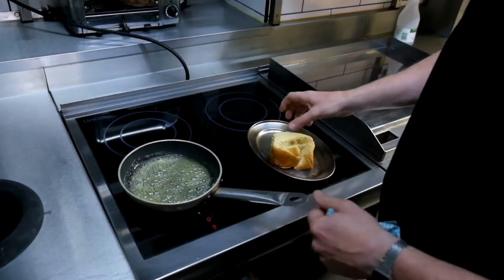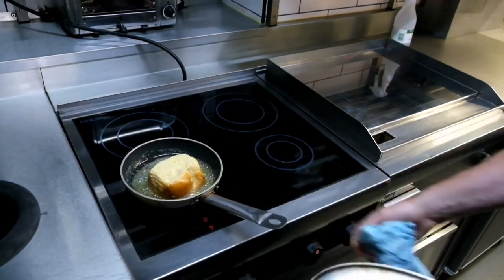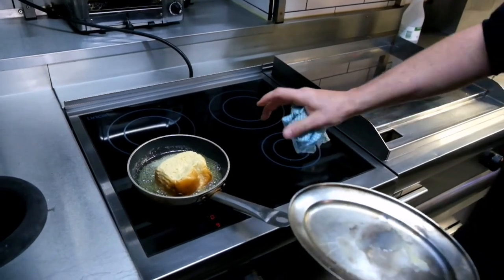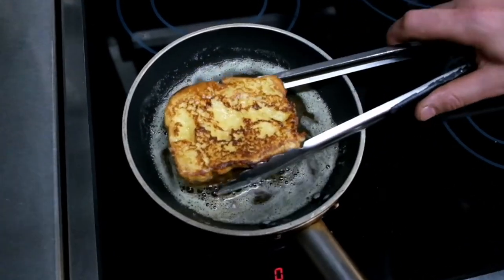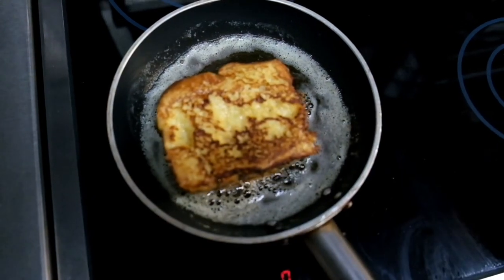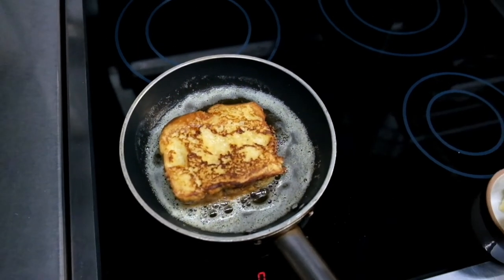As the butter starts to foam, we'll get our French toast in there. Just leave it on one side, start to let it colour, and then we're going to turn it round as it cooks. That's what we're looking for — just a nice even caramelisation over the bottom piece. Flip it over, do the same on the other side, and then we'll do all four sides as well.